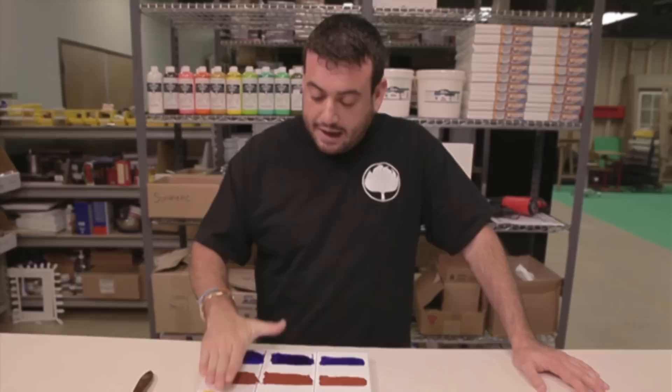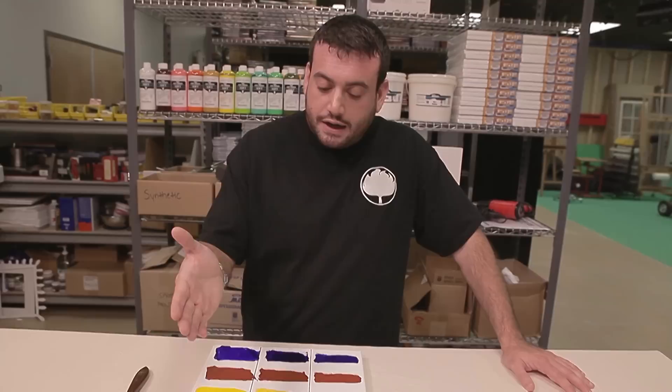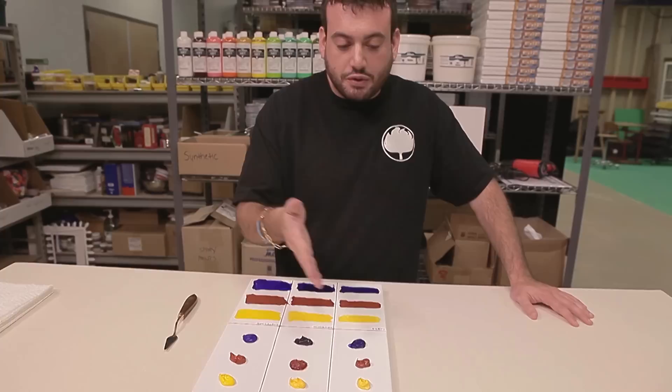We're coming back now three hours after our last test to see where they've come along. Back at our control: the Amsterdam acrylics have dried on the canvas where we've done the swipes, but the Rembrandt oils and Cobra water-mixable oils are still wet. In terms of our piles of paint, they are all still wet. We're seeing some drying of the acrylic paint, but we're still just like out of the tube with the water-mixable oils and traditional oil paint.